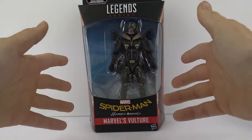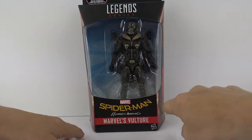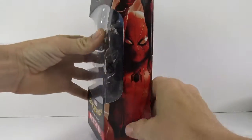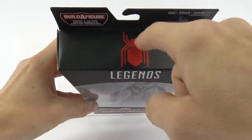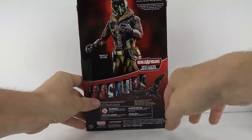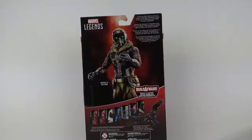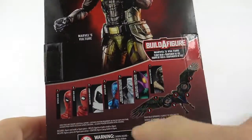Here it is. We get the normal Marvel Legends packaging that we've been getting in the open window. It does have the cool little Spider-Man Homecoming logo there. On the side you get a really nice artwork of Spider-Man. On the other side you get the exact same picture. On the bottom you get that. On the top you get the little Homecoming Spider-Man logo. On the back you get the promotional pictures that we saw of the Vulture, a little bio here up in the corner, and then the rest of the wave.